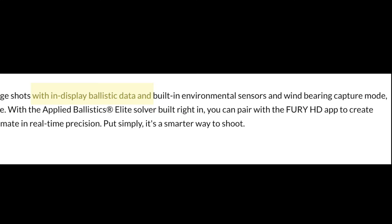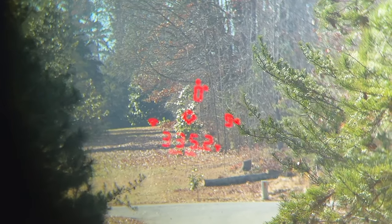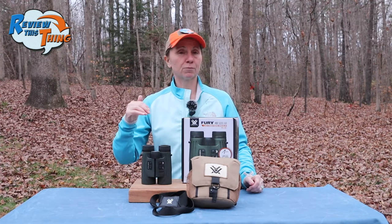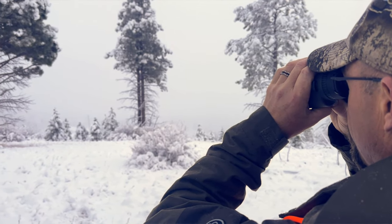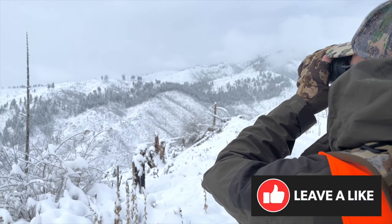Vortex also advertises that in-display ballistic information makes taking long shots even easier. All the information from the app is also in the display — so when we were hunting in Montana, I was able to range with the binoculars, see the distance in the display, and see the turret adjustment right there. They advertise it can range out to 5,000 yards, out to 2,400 yards for a tree, and out to 1,600 yards for deer. We were ranging elk and mule deer at least 1,200 to 1,300 yards away. One day we were basically in a cloud, and it did have a challenge ranging certain things, but these were able to get further distances more accurately than our friend's standalone laser rangefinder — though they are still limited in heavy fog.